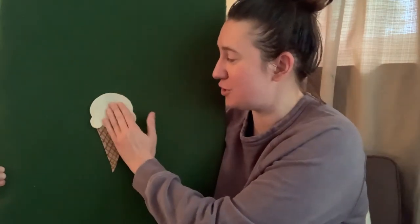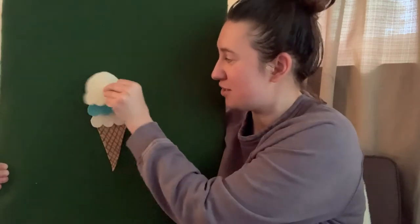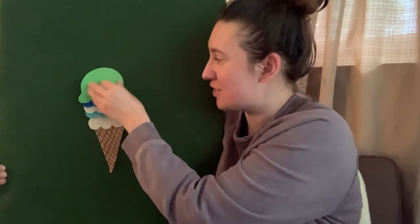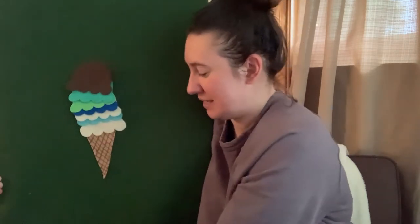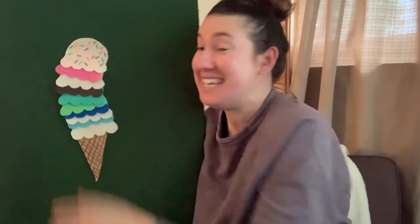Let's share that story. Storytime friends, will you count these scoops of ice cream in our story today about this sweet treat? One scoop. Two scoops. Three scoops. Four — I think I want some more. Five scoops. Six scoops. Seven scoops. Eight. Doesn't this sweet treat look great? Nine scoops. Ten. Yay! I think I have the tallest ice cream cone today. Thank you for sharing this short story with me.